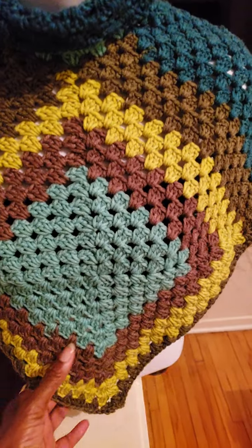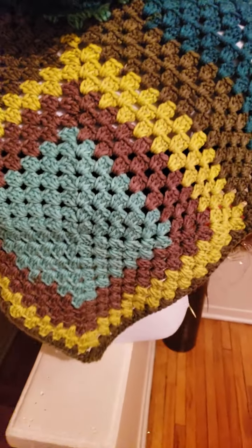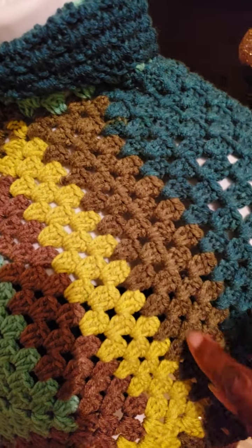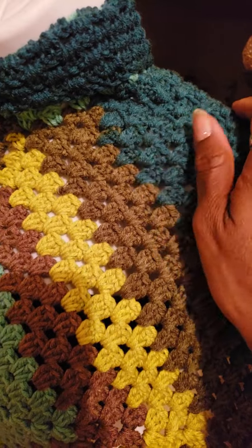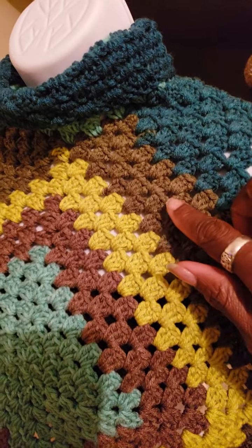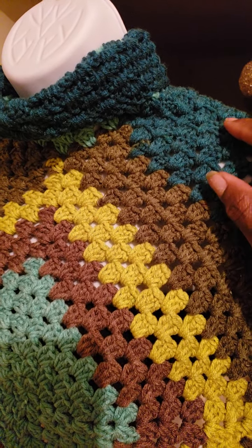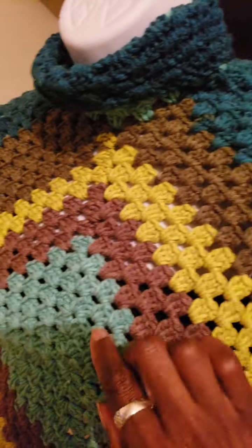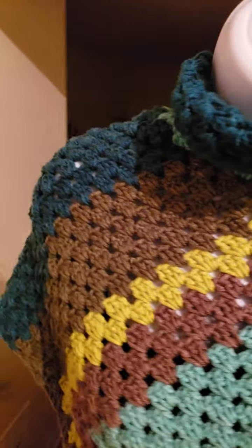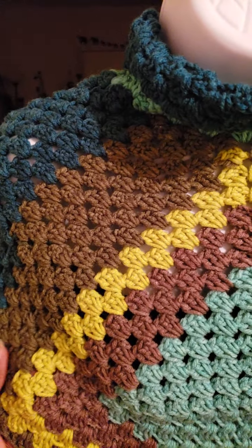So again, you're just crocheting two squares. Make sure your squares are the same size. Then you're going to crochet the top of your square on one side, making sure when you crochet onto here, the length and the width is the same size as your square at the front and back, and that goes for both sides.